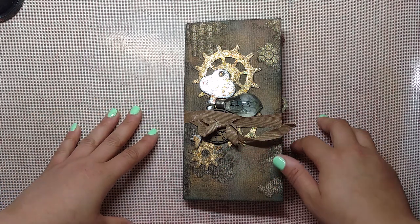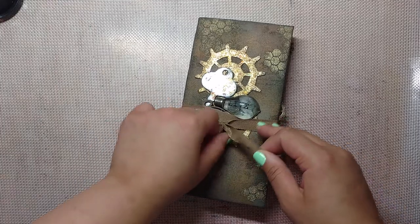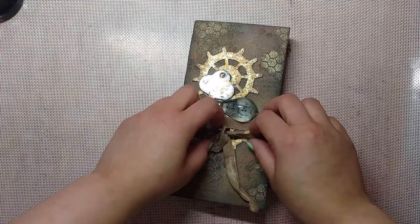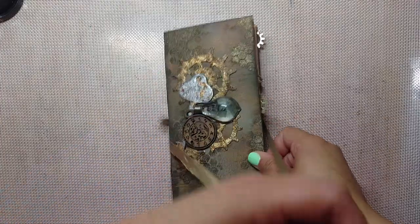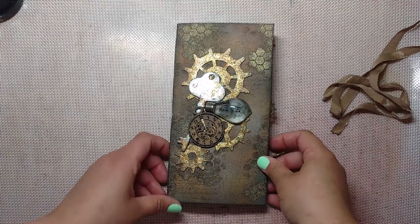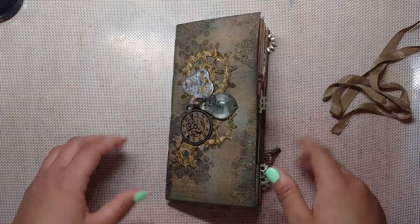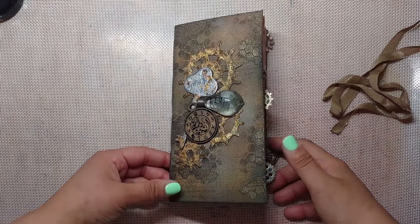Hey guys, welcome back to Release the Craftin! Priscilla here with a quick Traveler's Notebook share for you guys today. Going on vacation, so I wanted to film this before I left. This is going to be a gift for a friend who was supposed to go on vacation with us but could not go, so I wanted to make him something so he didn't feel left out and give him a little something so he could have some souvenir from the trip.